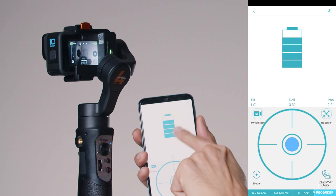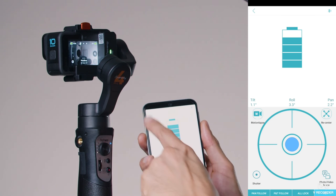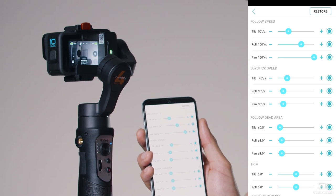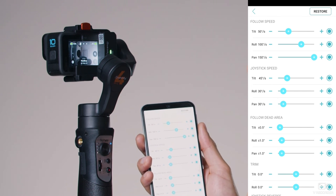This also shows the battery level of the stabilizer. Go back with the arrow and head to Settings.